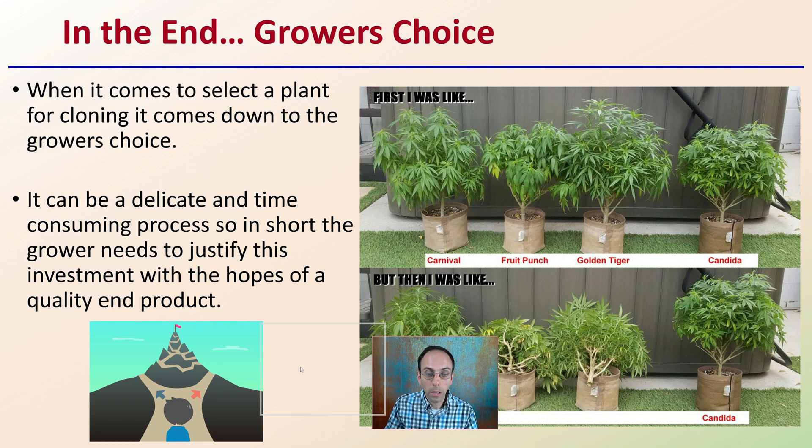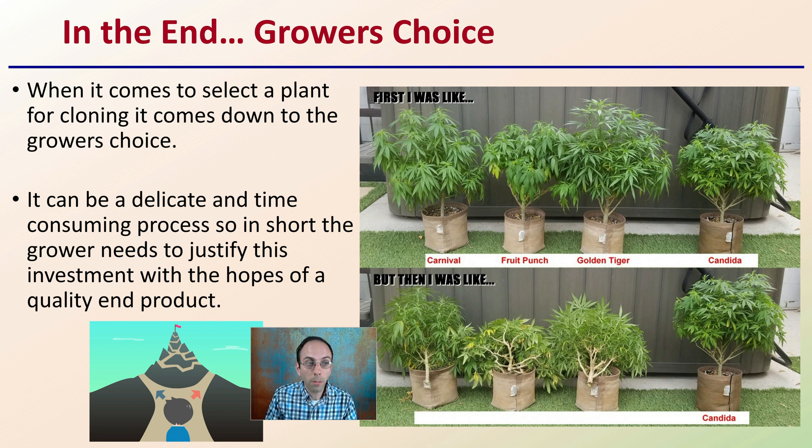Ultimately, it comes down to grower's choice. When selecting a plant for cloning, it comes down to what the grower determines to be desirable. It can be a delicate and time-consuming process, so the grower needs to justify this investment with hopes of producing a quality end product. There might be two different ways to get to that end goal, but ultimately it's the grower's decision. Here's an example of a whole bunch of plants — for this grower, they determined one was desirable and removed all the others. It's wise for growers to have a clear idea of what they're breeding for and to constantly make selections based on that same plan, so they're as efficient as possible. Even being efficient, it will still take time to get that high-end quality end result — and that's part of the fun and interest with the cloning process and genetic isolates when working with cannabis or other plants.